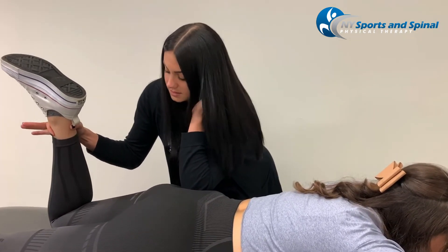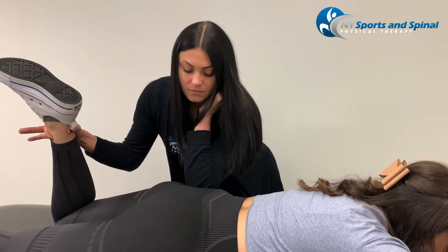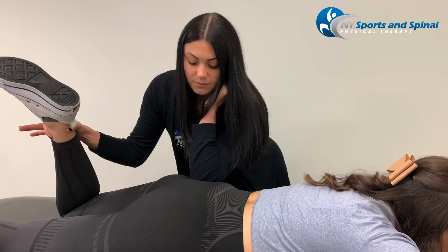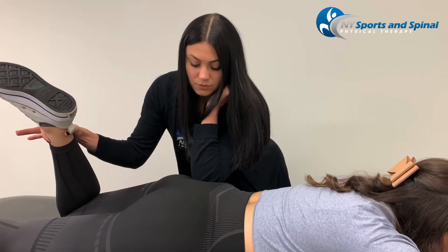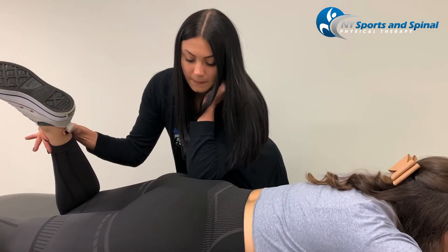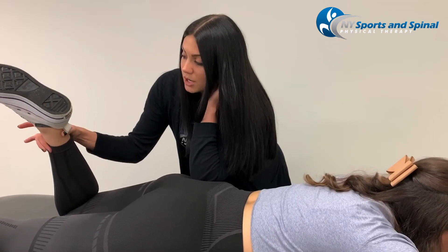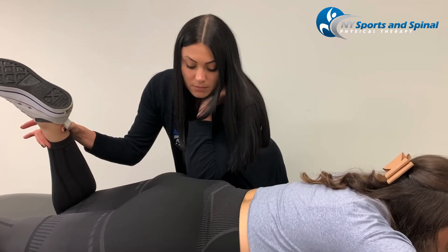We're going to first take her limb into a shortened position — putting the muscle in a shortened position. And as it releases, you're able to see her leg move more into that motion.